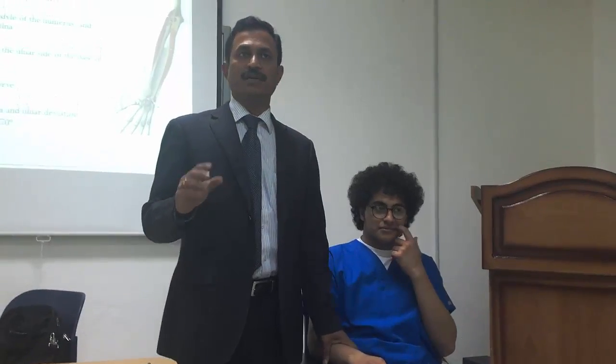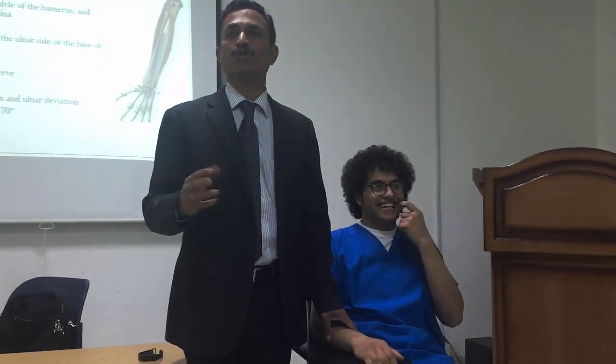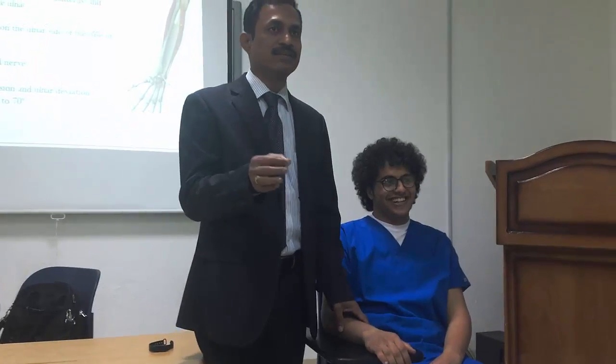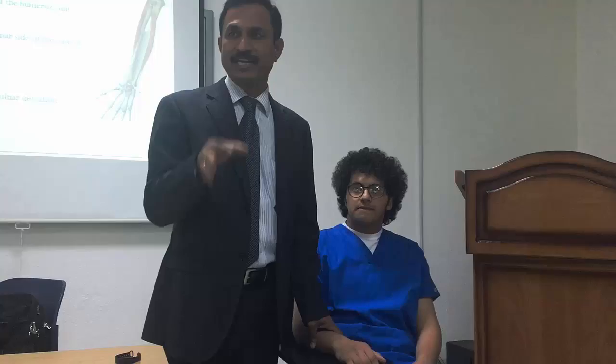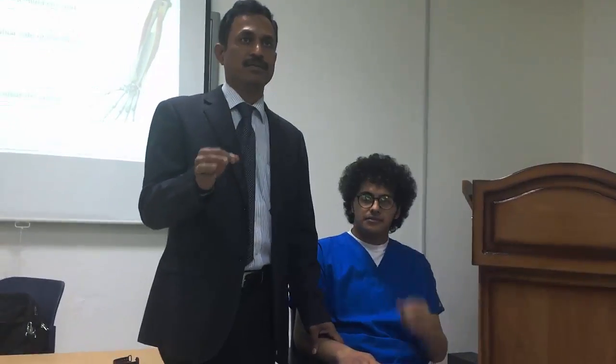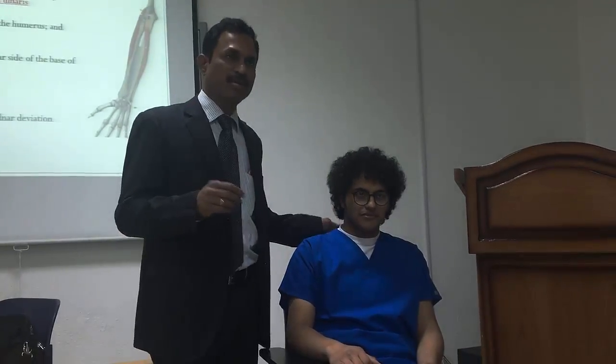This is a practical class. The first movement is forearm supination. The muscles for forearm supination are the supinator and biceps brachii. The range of motion for supination is 0 to 80 degrees. To test this supination movement,